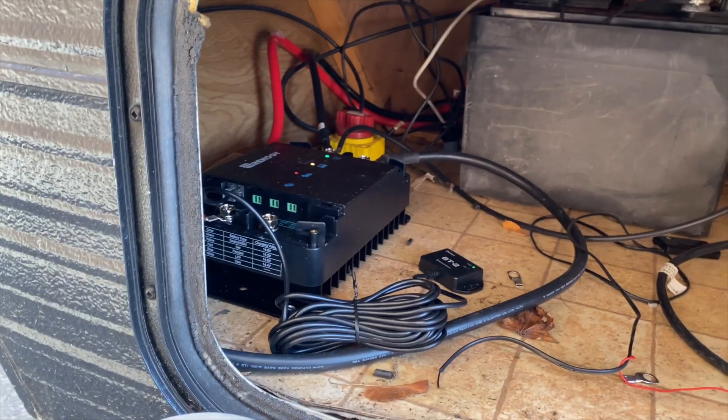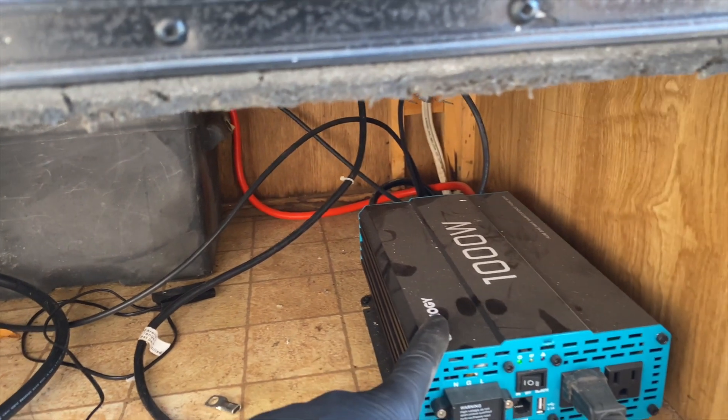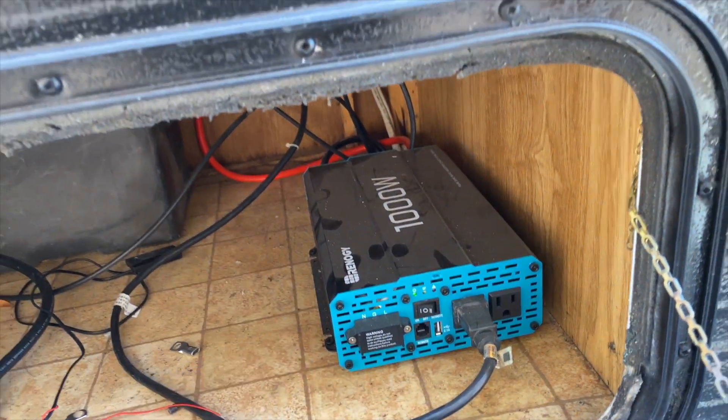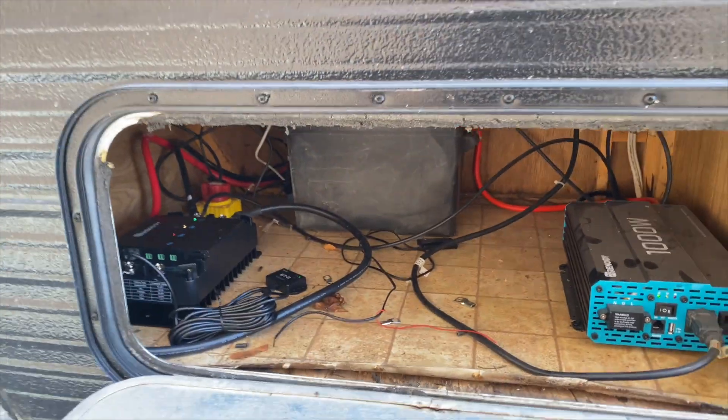The charge runs through the charger and then out to the battery. From the battery, the cables come over to the inverter, which switches the current, and then out from there I have a cord running up to my fridge, which is plugged in. So with this setup I can consistently run my fridge as long as it's sunny out — and that's what I wanted: to be off-grid, running the fridge, keeping everything cold, without being plugged in.